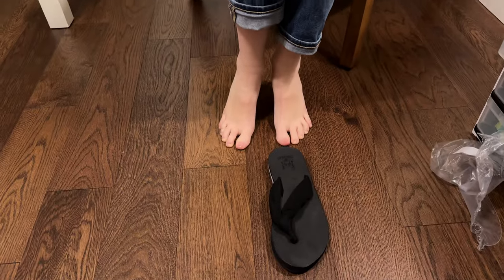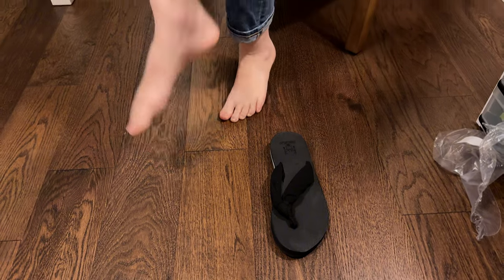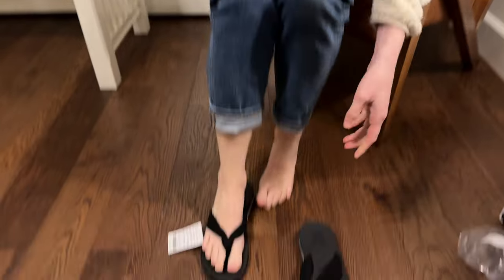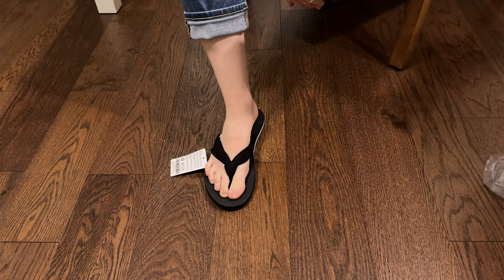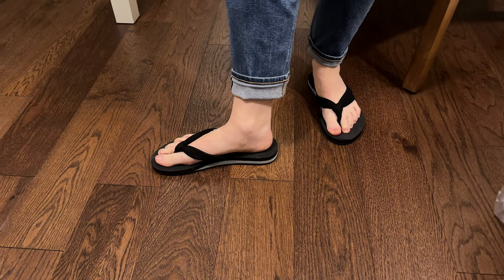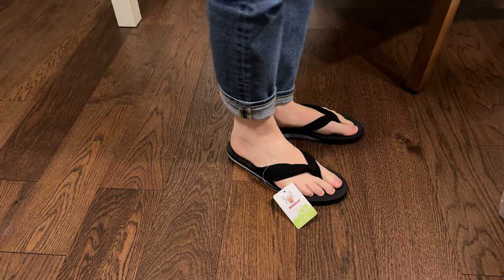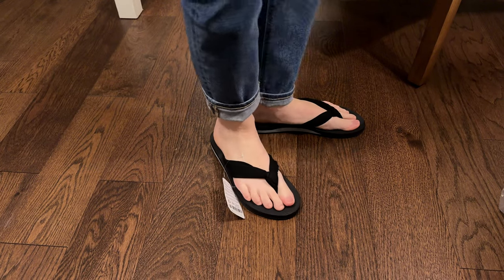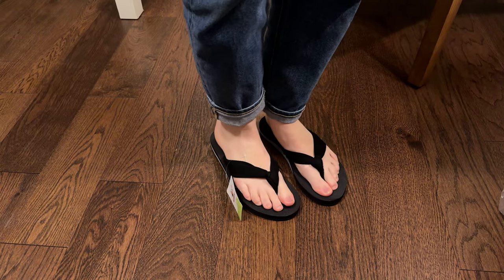So let's try these on. I am a size seven to seven and a half usually and these are a size seven and a half. So you can see how they fit on me. I'd say they fit perfectly, so these are pretty true to size. Again I'm a size seven to seven and a half, these are seven and a half, and you can see they fit really nicely and they are quite comfortable.